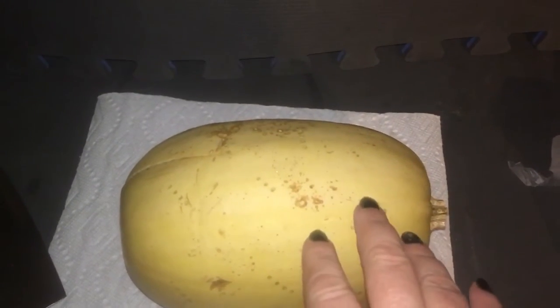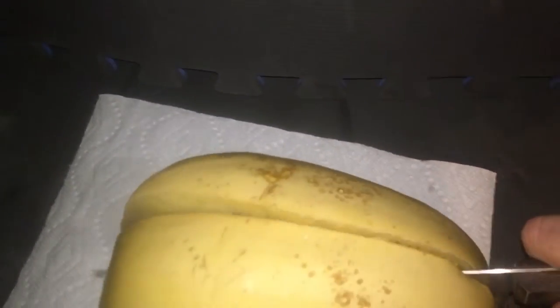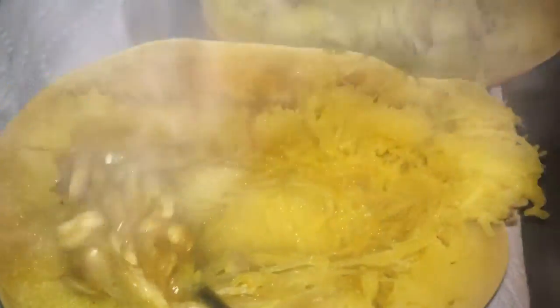Once your spaghetti squash is finished, which it will be by the time you get home from work, you pull it out of the crock pot, let it sit for about five to ten minutes to cool off just a bit. Then cut it in half and scoop the seeds out — they kind of look like pumpkin seeds.